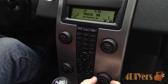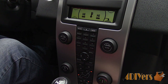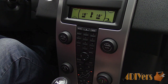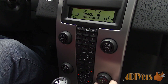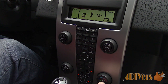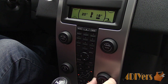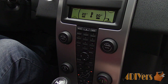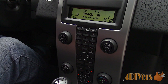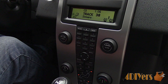Moving on to the climate control features. This car is equipped with dual climate control, meaning that the temperature can be adjusted separately for the left and right sides. Rotating the knob can increase or decrease the temperature. Pushing the button, a light will stay illuminated for one side and the other side will turn off. The side with the illuminated light is now being controlled individually. Pressing it again moves to the opposite side, then pressing it another time brings both sides operating at once. The rest of the button settings should be fairly self-explanatory and similar to what is found on most vehicles.